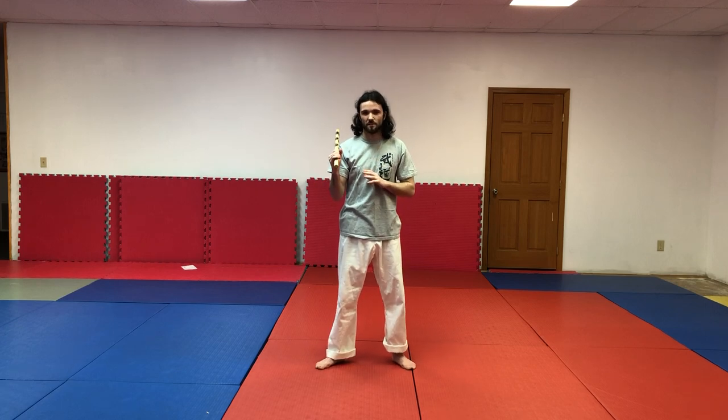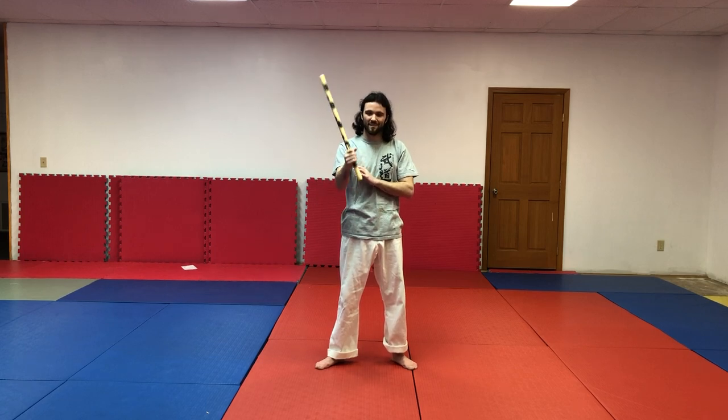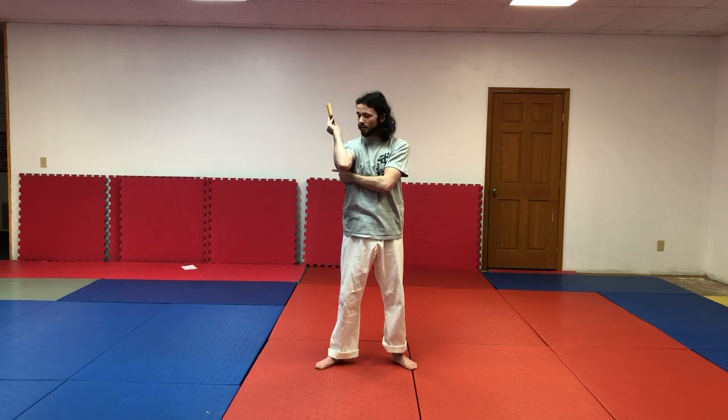We're going to go over some skills standing. The first skill is called Redondo — you're going to spin the stick like this. When holding the stick, you want to hold it not too tight that it goes stiff, and not so loose that you drop it. Pretend it's like a bird in your hand. To switch hands, put it behind your back, take this hand over, grab, and switch to Redondo on your left hand. You can do Redondo across the middle and up and down.